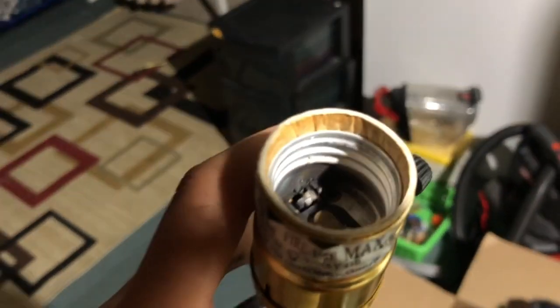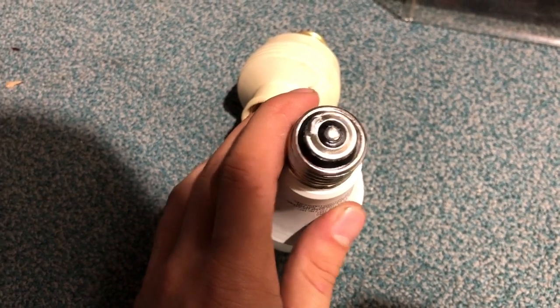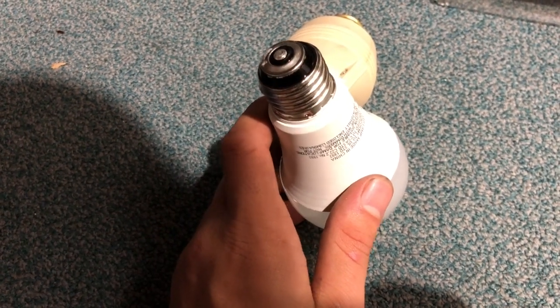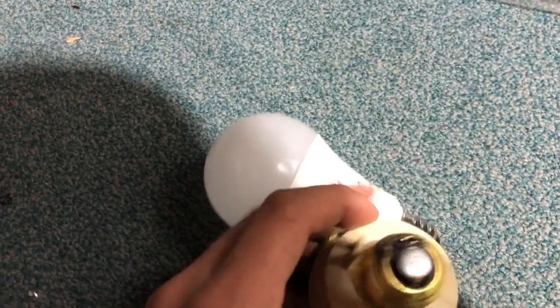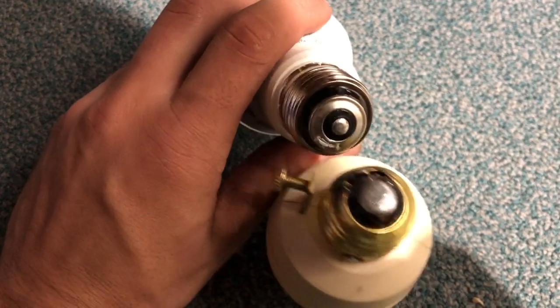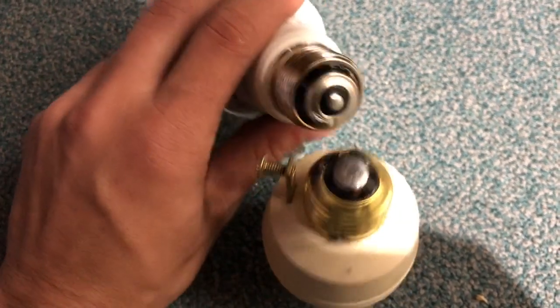If you look in here, it was arcing to that little middle contact. Let me go get one of my three-way bulbs. Basically the way a three-way bulb works is there are three contacts on it. With the old incandescent, it was basically just a filament with a center tap on it — it switches between the two and activates them. The other lamp is three-way too, but this one is just different enough where we let the magic smoke out.